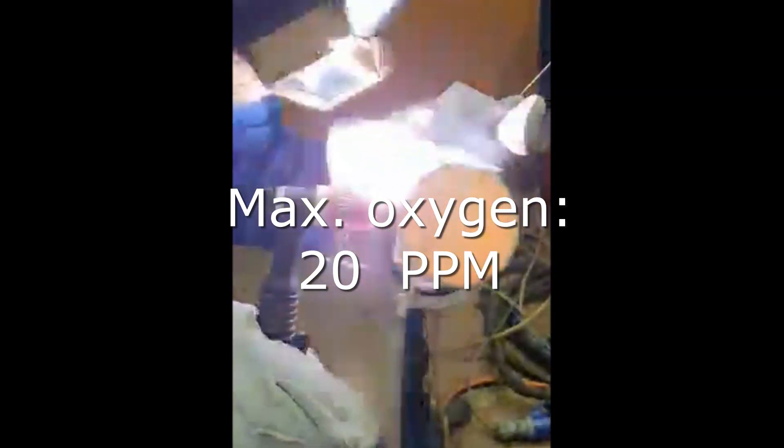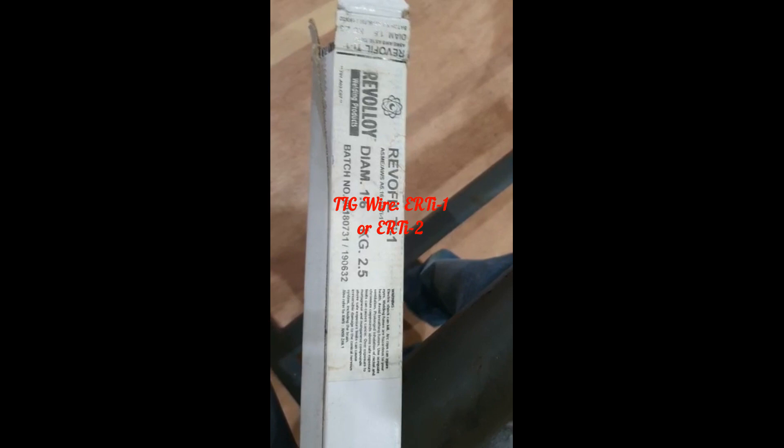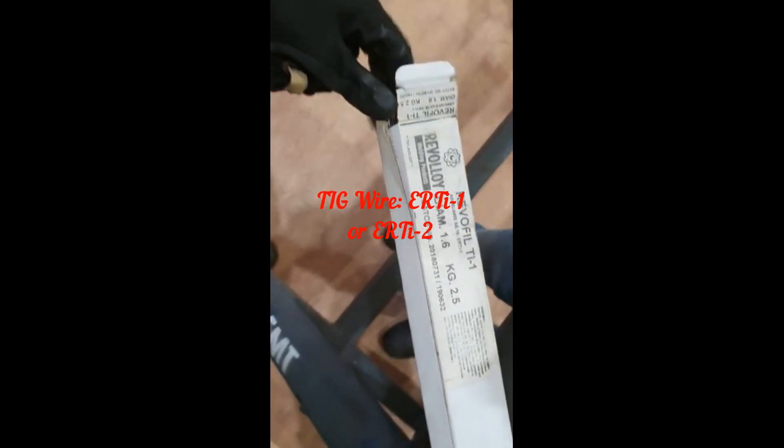Being a highly reactive metal, titanium reacts with oxygen and forms a titanium oxide layer, so cleaning of this layer is required before welding. Other issues such as welding porosity are very common due to hydrogen. Use ERTI-1 or ERTI-2 filler wire with TIG welding.